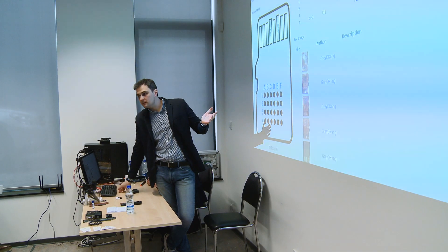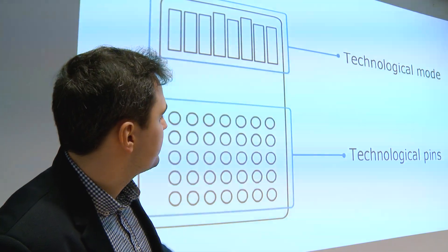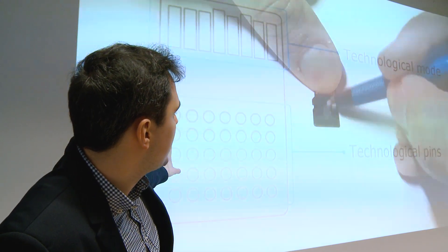The event started from reviewing the classic way of monolith soldering and reading. The AceLab speakers showed how to search pinout layout manually and what skills and tools you need for that.